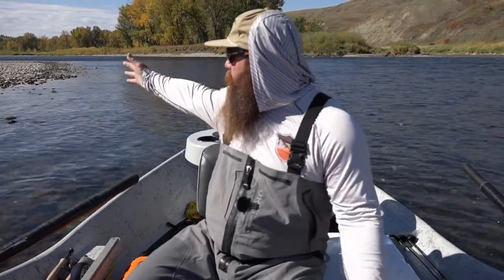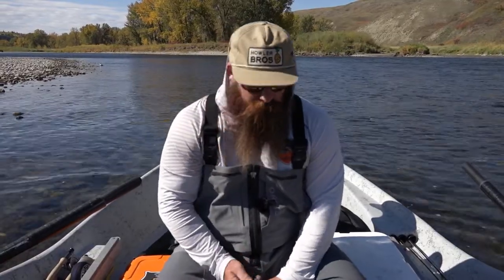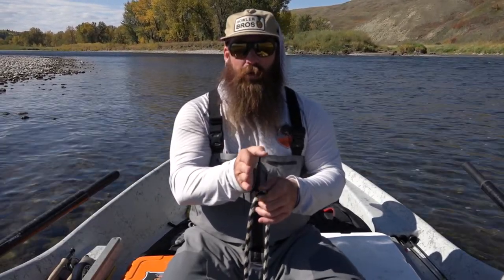I've shoulder checked and don't see anybody coming behind me or ahead for a long ways, so it's safe and ethical to pull anchor. Sometimes as you pull anchor, your boat is going to start to sway. That oscillating motion can get you into trouble, especially anchoring in too deep or too fast water. As you pull up your anchor, if your boat starts to sway, just stop — that anchor will act as a balance and bring your boat back from swaying.